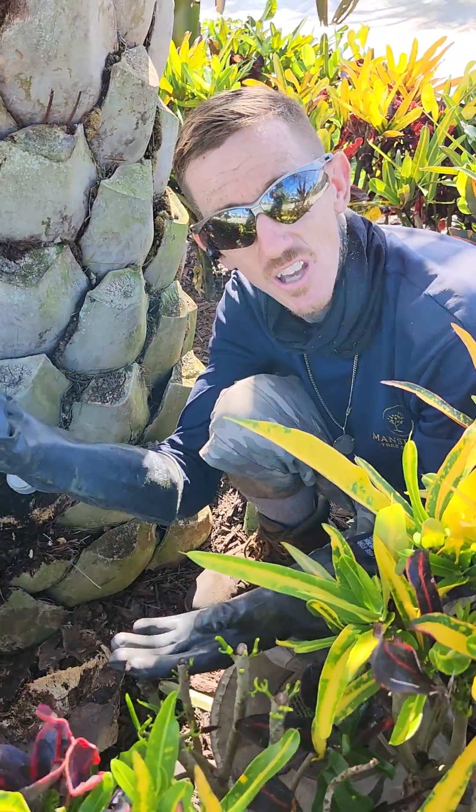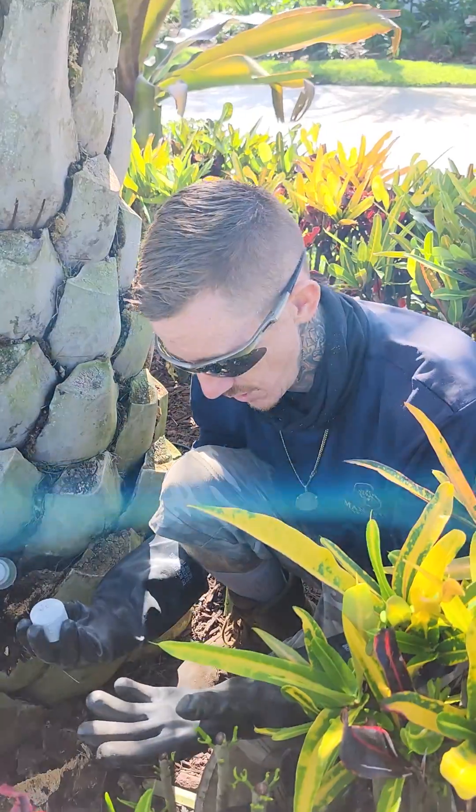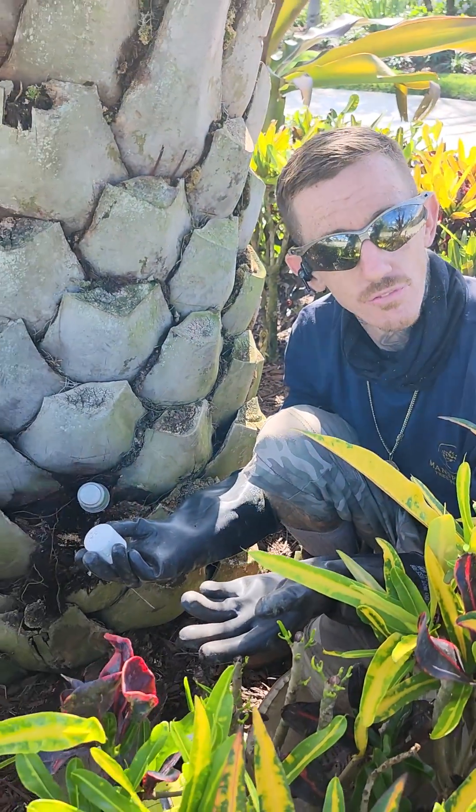There you go. And that is how you do a proper antibiotic on a tree. Thanks for watching, guys. I'll show you more just absolutely boring videos. Thanks.